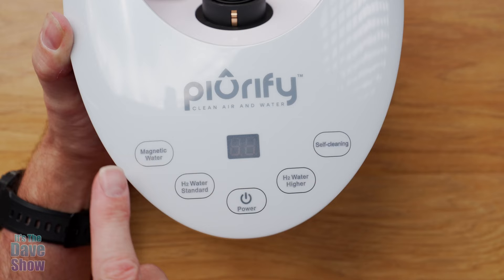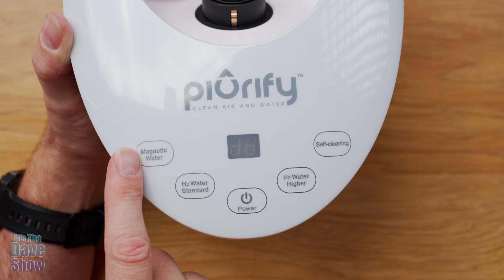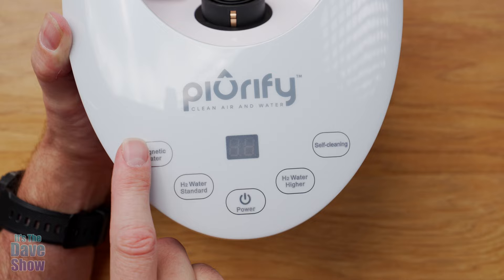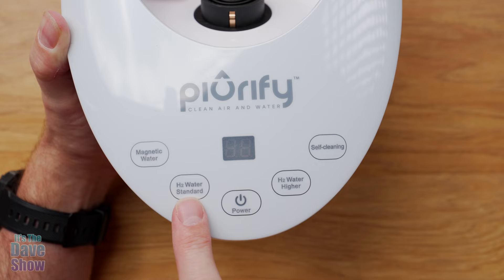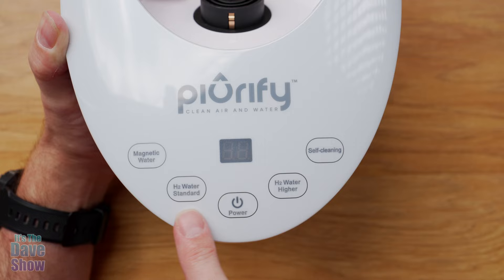There are several different buttons. There's a power button to power it on. You have a magnetic water mode — the vortex motion aerates the water and causes balanced oxygen, raises pH levels, releases VOCs, and helps retain the H2 for up to three times longer. You're supposed to start with that one first, and there's a little timer that ticks down. Then you have H2 water standard and H2 water high, which has to do with how long it runs and how much oxygenation and hydrogen goes into your water.